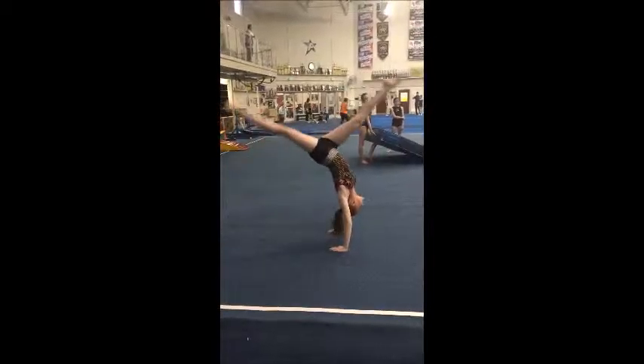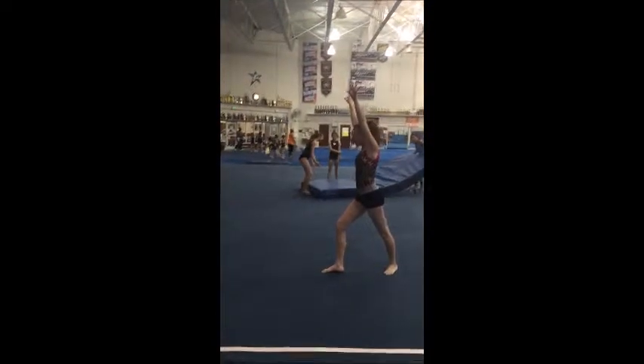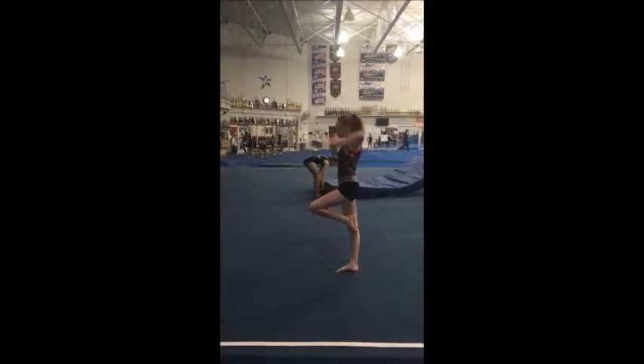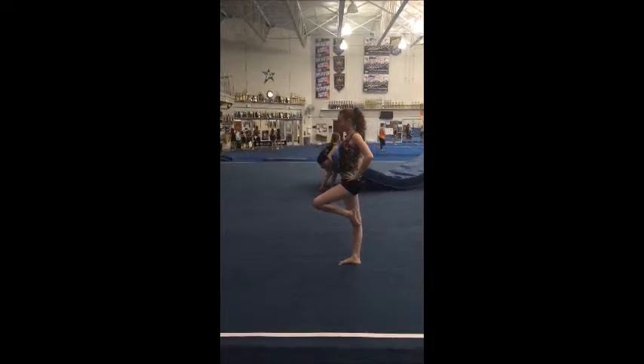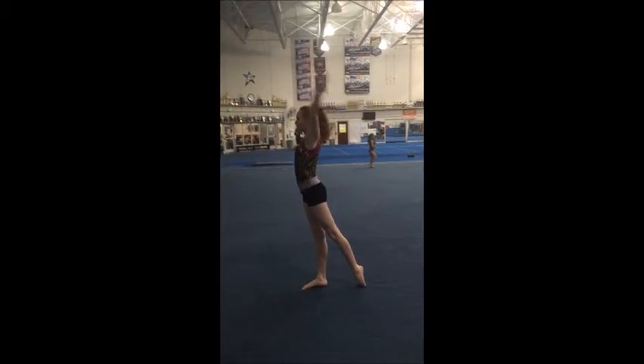Now show kick over with tight legs. There we go. And lunge. Now passé hold, hands on hips. For one, two, feet together. And split jump. Step forward right leg, and finish.